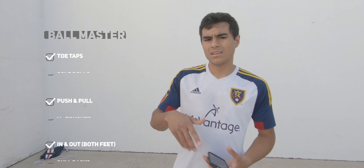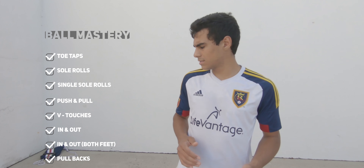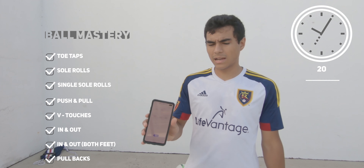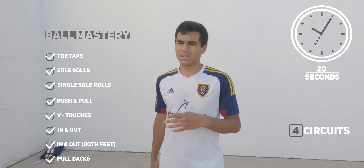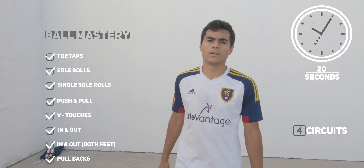Alright, so I just did the first circuit — just did all the exercises once, each foot. I did 20 seconds for everything, and I just had my phone in hand to keep the timer going, 20 seconds, and keep going one after the other. And I feel good — I think I'm gonna do four circuits. We'll see, and I'll catch you guys once I'm done with the session.